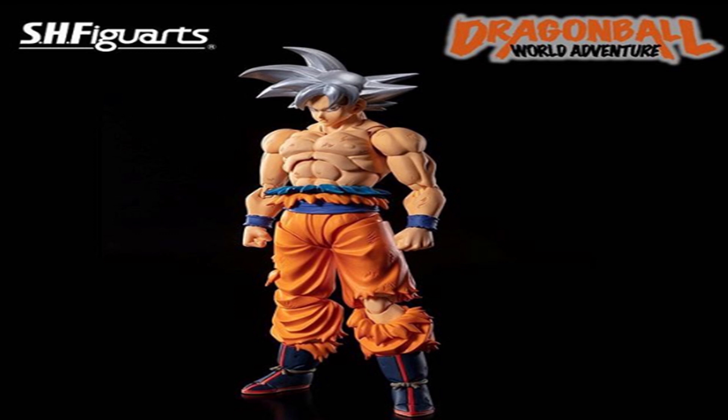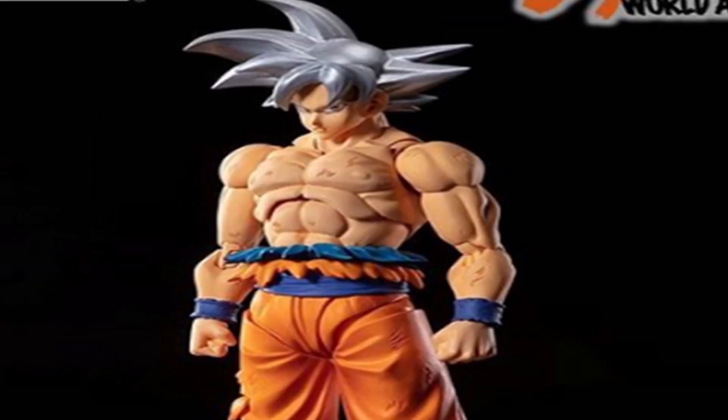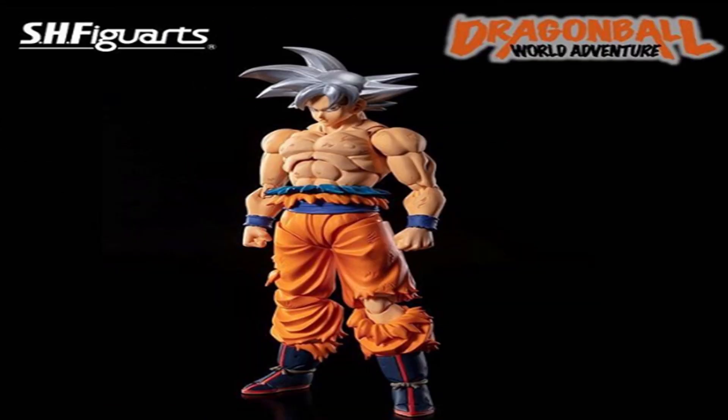We got the first reveal and I can tell you that as far as the body from the neck all the way down, this is a new sculpt — it is not Awakening Goku's legs. The belt is new and the torso and the abs are new as well. If you take a closer look, there are some scuffs and scratches, so it seems like they're trying to be a little bit more creative instead of just giving you a bland shirtless Goku with some ripped pants.